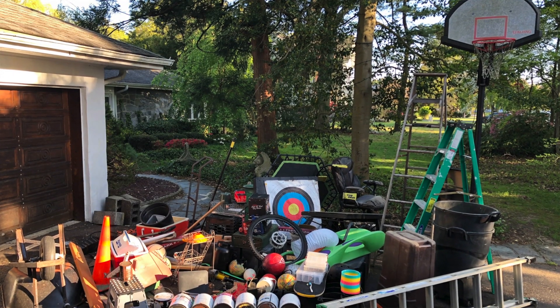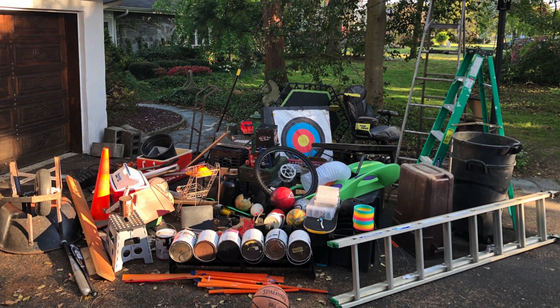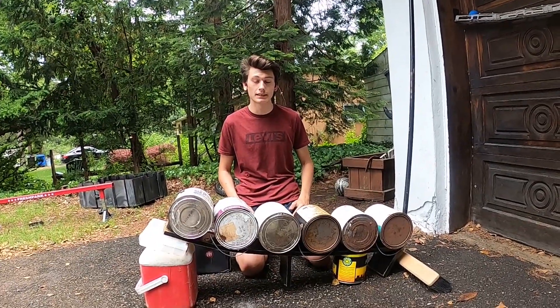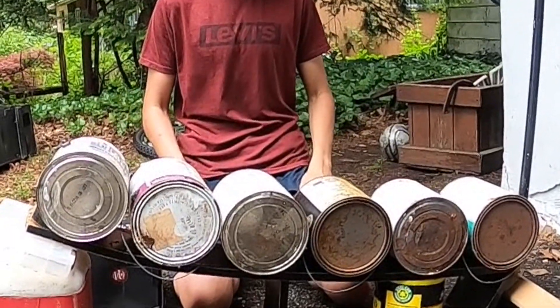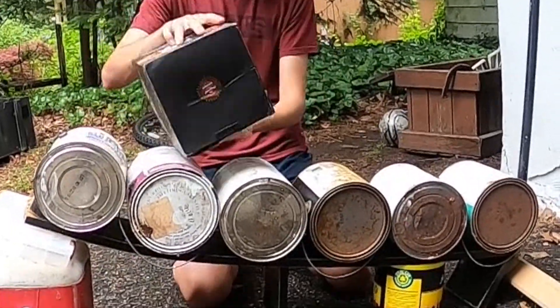I spent the next two months getting everything out of my shed, my garage, and my house, and built this machine. In order to make machines, you have to think a little bit differently about everyday objects. To most people, this looks like just a bunch of old paint cans and a broom, but I found this box that rolled perfectly in between the cans.